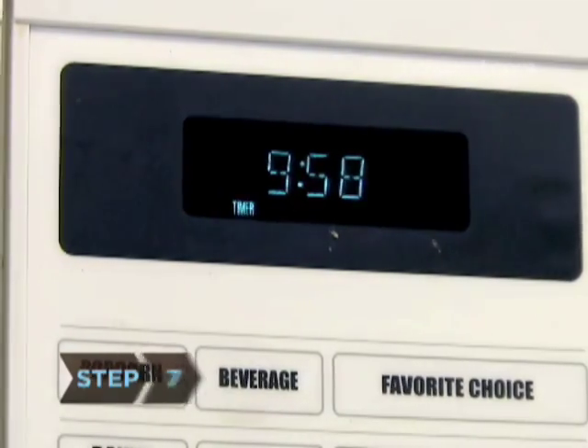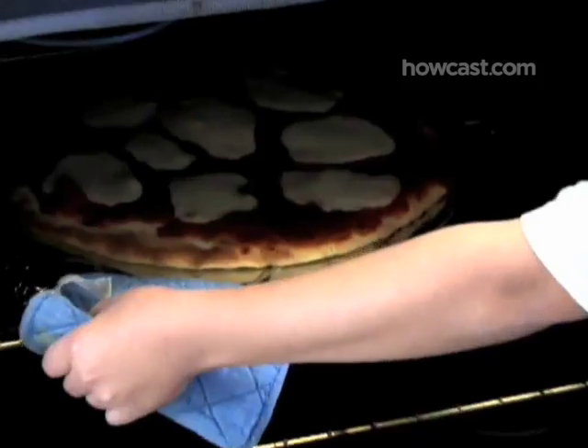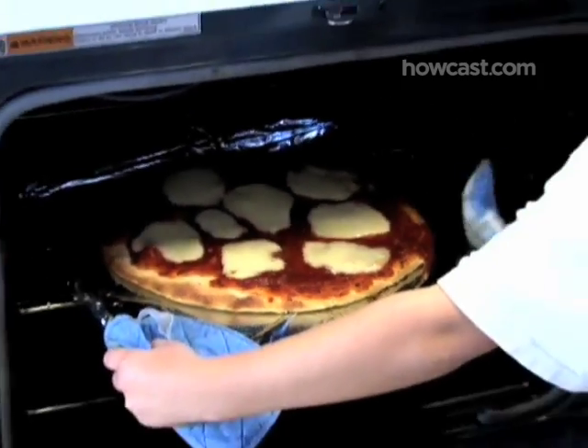Step 7. Bake 10 to 12 minutes, turning the pan about midway through, until the crust is golden brown and crisp on the edges and the bottom.